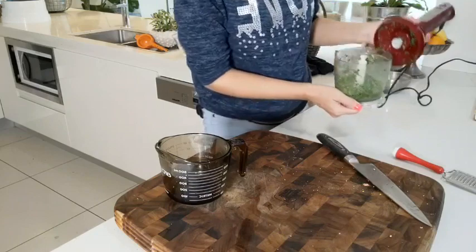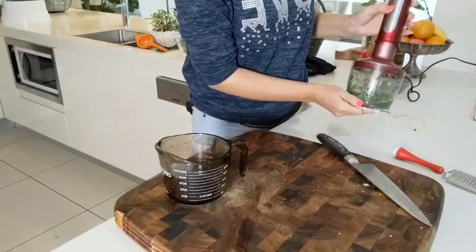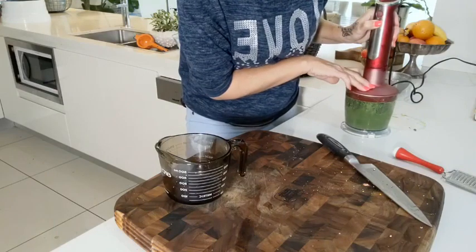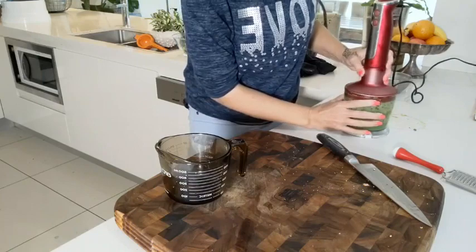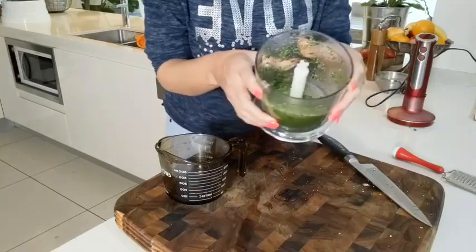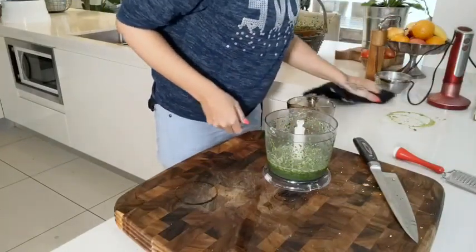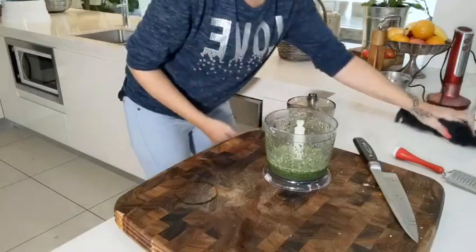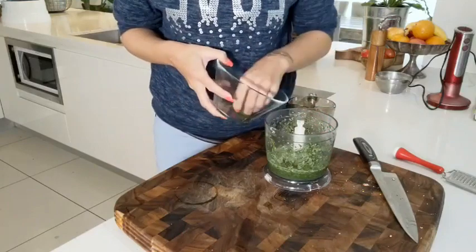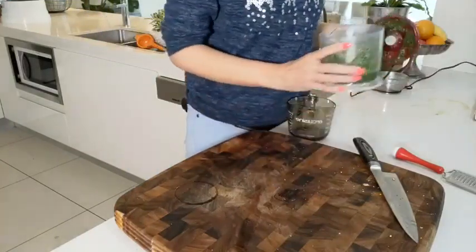After the first blend it doesn't quite look like a sauce yet, so let's blend some more. The smell is absolutely fabulous! Now it's really starting to look like a salsa verde. I don't think I need any more water — I like what's happening in there. I'm going to add the rest of the basil I had sitting there, because look how much herbs we started with and now we're left with a very reduced amount of sauce.